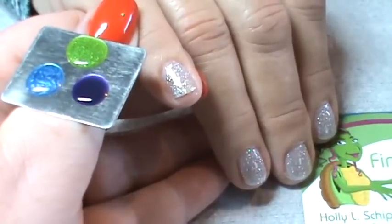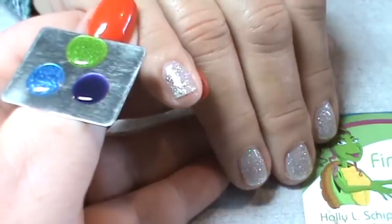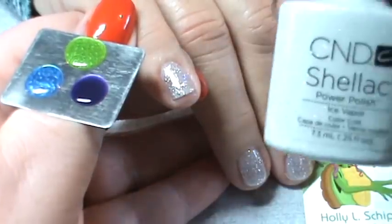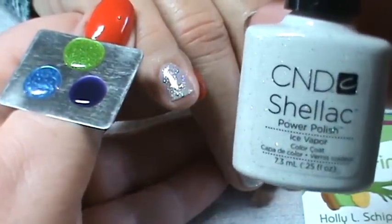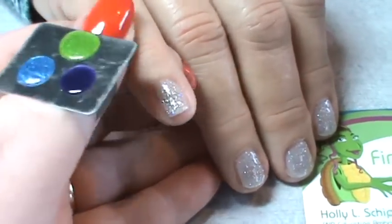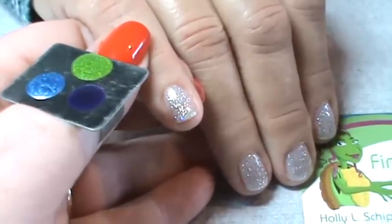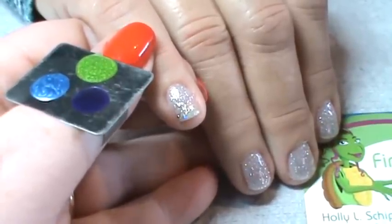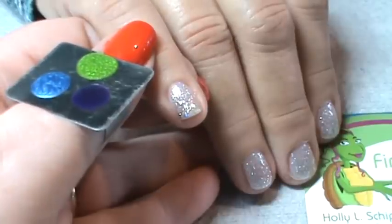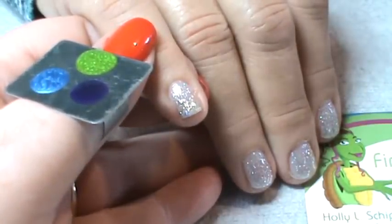After posting a picture of some geometric nails, I had quite a few requests to show how to do the design. On this particular person, I've done two coats of shellac in Iced Vapor as the base color, so that the geometric really pops. She's going on a trip, so we want her to have some bling underneath her colors. The first thing I'm going to do is put some colors on the palette — CND shellac in Waterpark, Limeade, and Grape Gum.